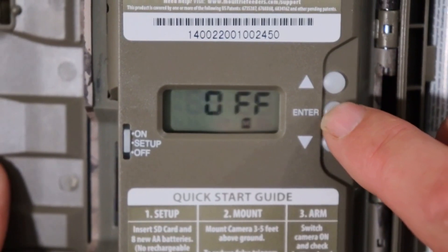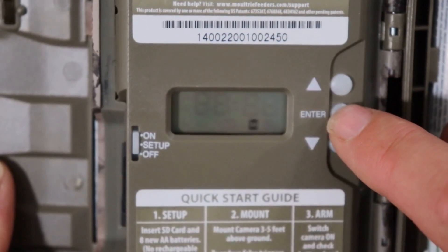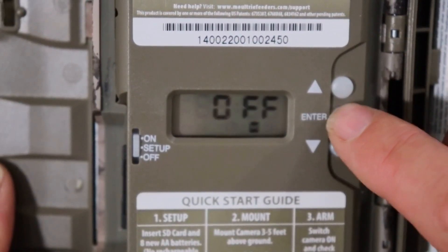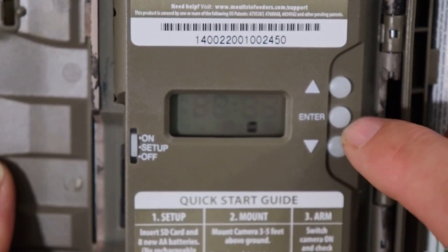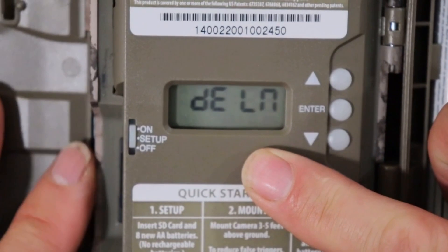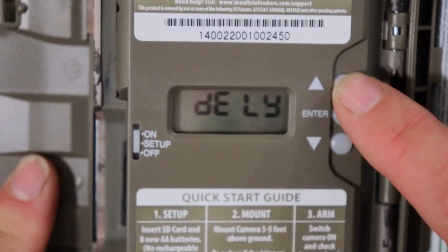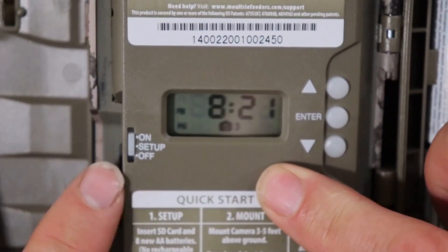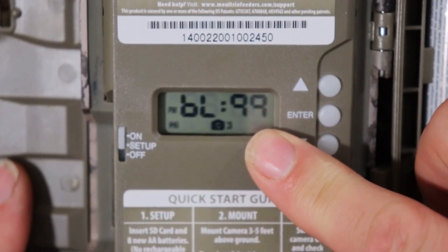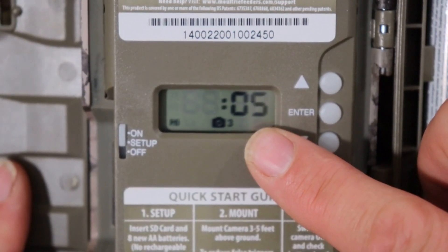They call this Manage Memory. After the SD card fills up with pictures, it won't take any more if it's set to Off. If you leave it on On, it will delete the first pictures and just keep taking new ones. I only have this camera out for four months, so I'll make sure to get the best pictures. Push Enter — it's asking if you want to delete what's on the SD card, yes or no. I'm going to push Yes, then go up to On, and there's your countdown.